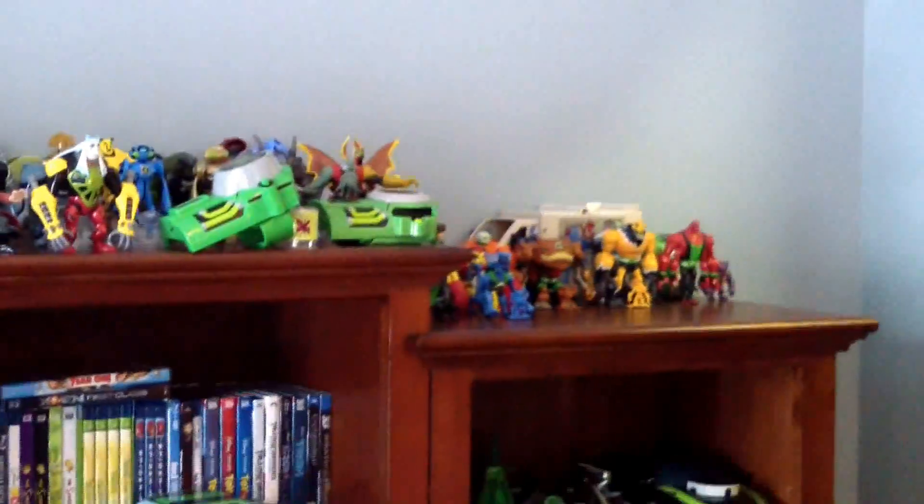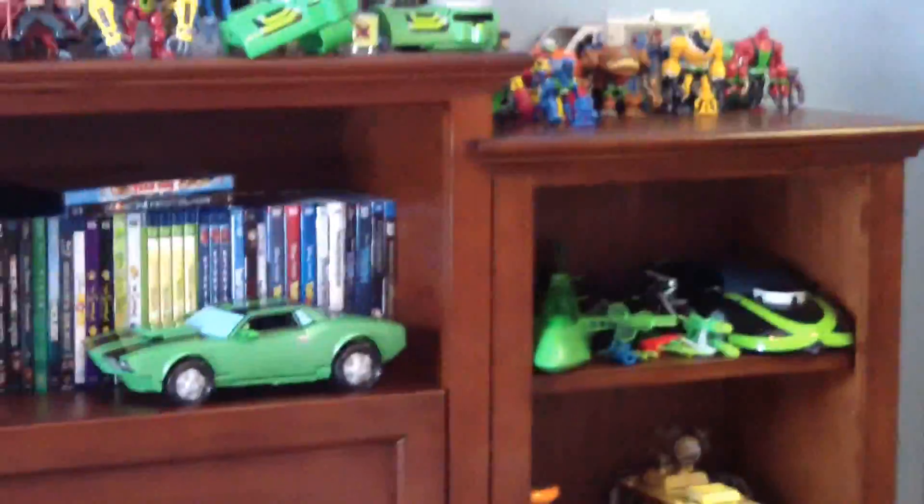Hey guys, what's up, Lugia XD2000 here, and today I'm going to be doing an update on my Ben 10 toy collection. This is the first video of my toy collections since over a year now, and my first toy collection of 2013.